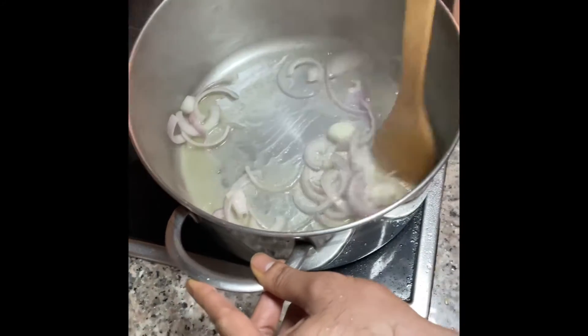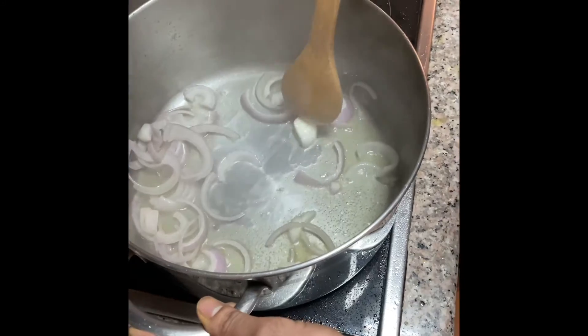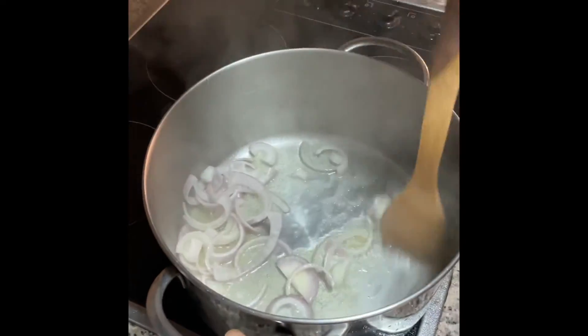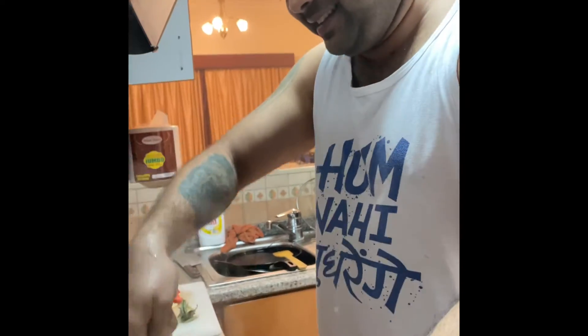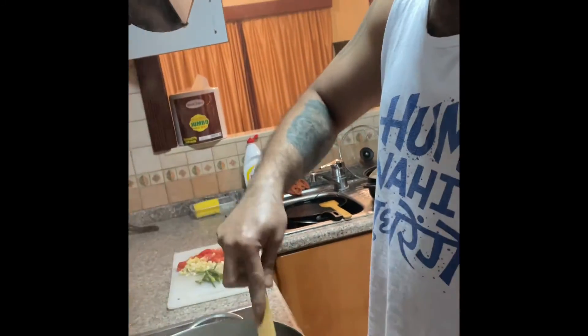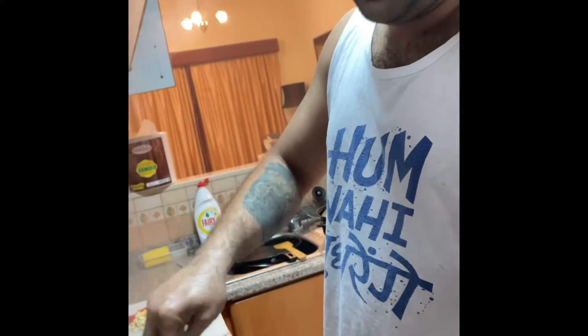No need to add anything here, just simple. No need to add anything. Dish of the year — Chef Servito 1985. It's always at your service.